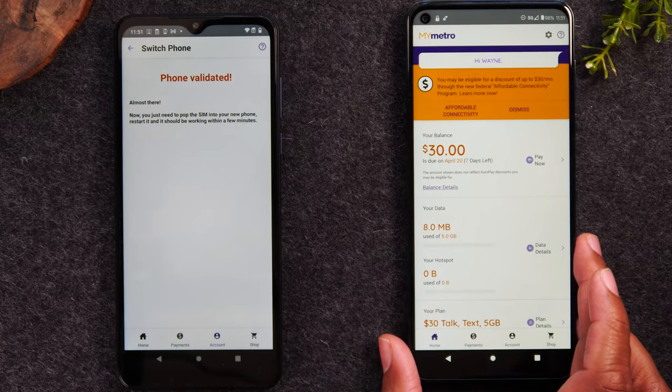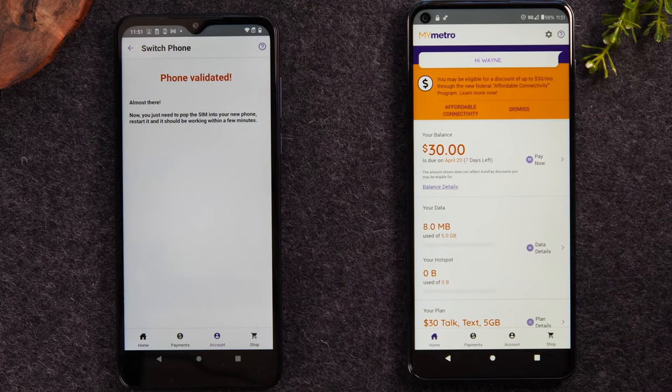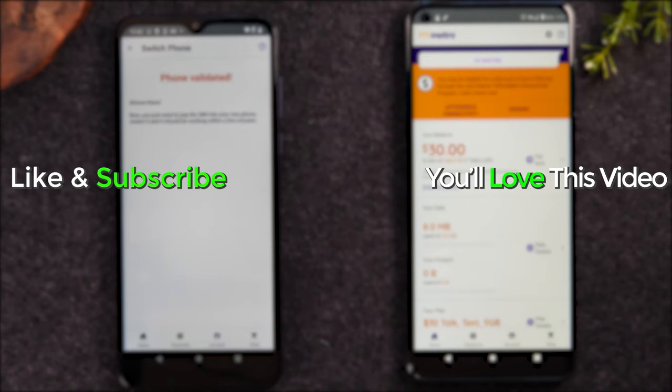So that's it guys — that is the process in a nutshell of switching your service from home and avoiding paying that switch fee. Hope you guys found this helpful. Do me a favor, leave me a comment down below, let me know if the video was helpful and let me know if there's any other tutorials you'd like to see around using the Metro service from your phone. Thanks for watching — hit that like button, favorite, and share the video, and we'll catch you in the next one. Take care and as always, have a good one.